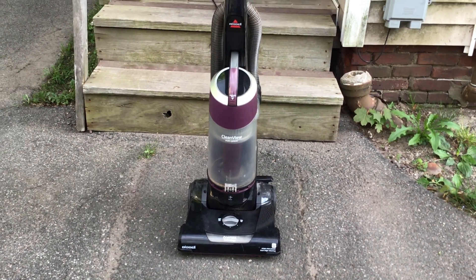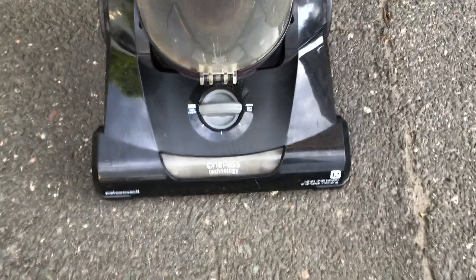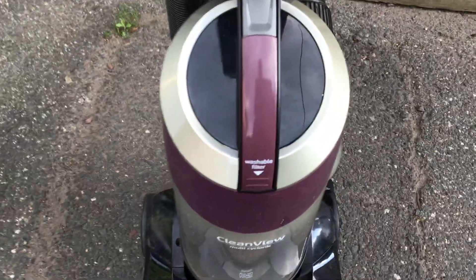Hey guys, I got a new vacuum cleaner. This is a Bissell CleanView Multi-Cyclonic — it's bagless. You can see the height adjustment down there, the handle release right here, the power switch right there, and the hose on the back. The cord that came with it was literally broken, so I had to put a new cord on it. This vacuum also comes with a washable filter.